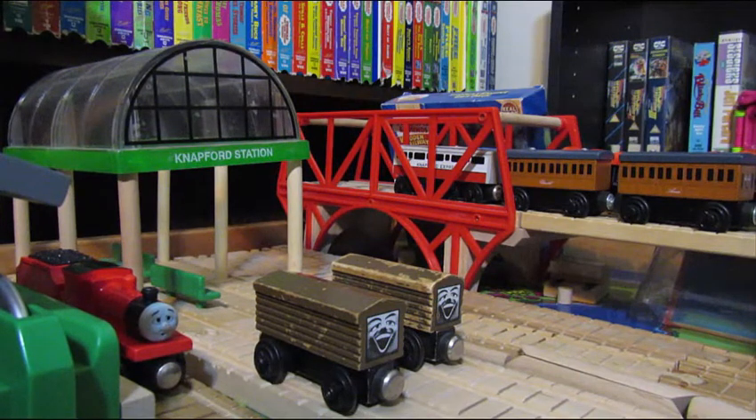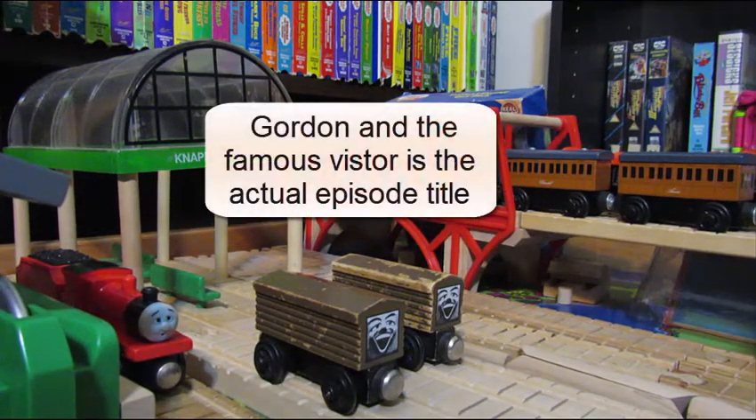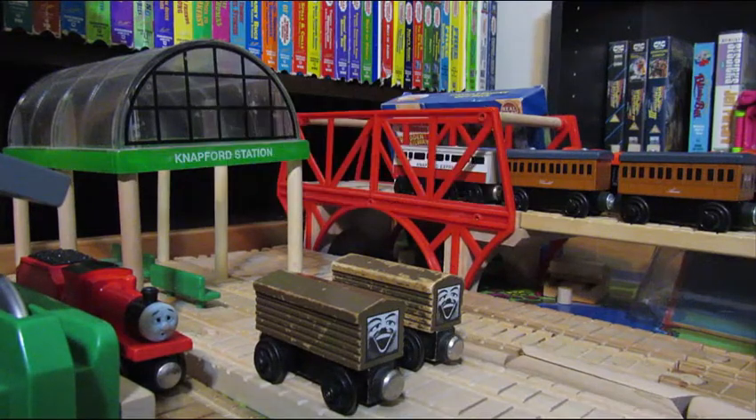The Troublesome Brake Van is most notably known for its appearances between Season 2, Season 3, Season 4, and Season 5 of the TV series — Season 2 being its first appearance in 'Coaches for Ducks,' most iconically seen laughing at Gordon without his dome in 'Domeless Engines,' and then 'Haunted Henry' with a different face, and so forth.